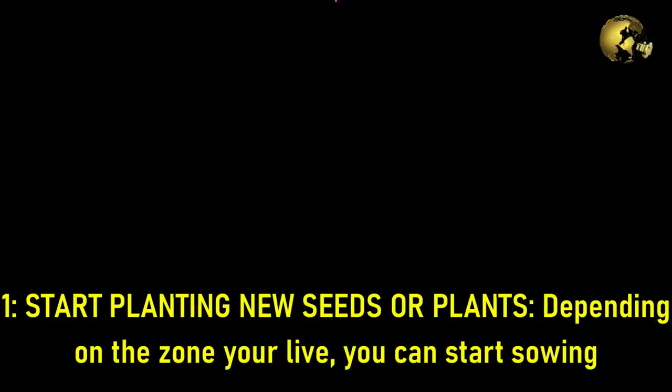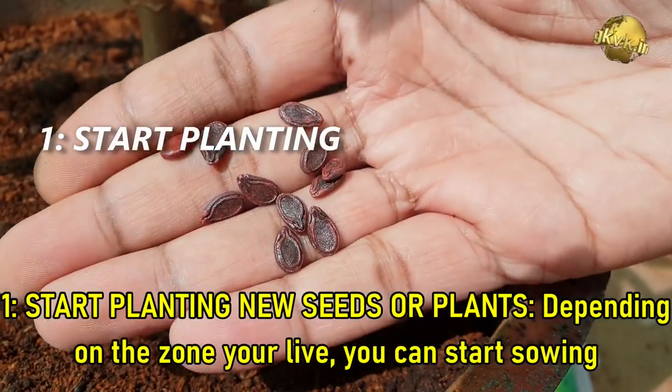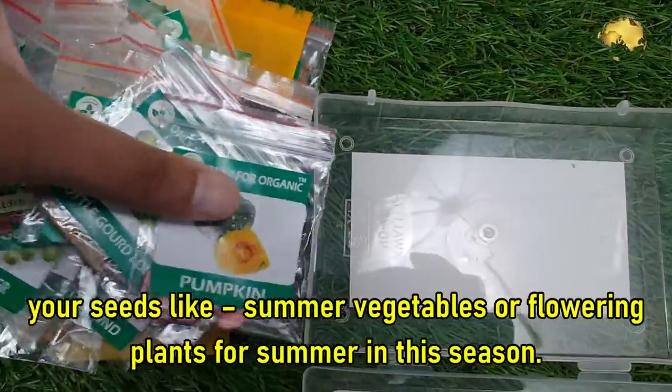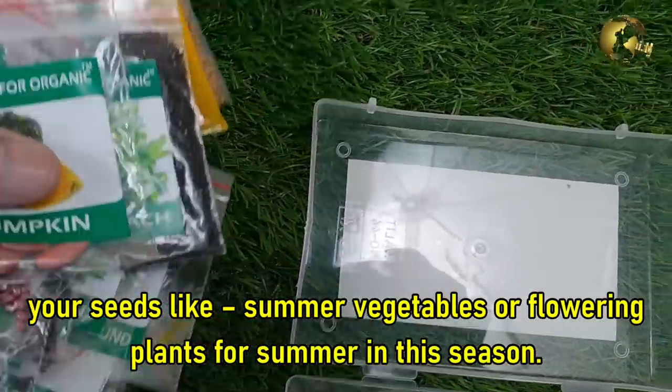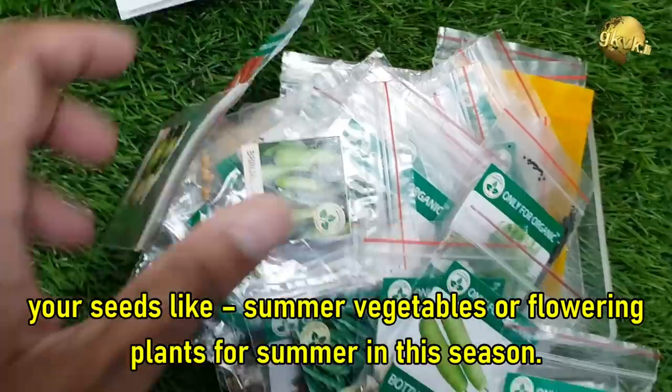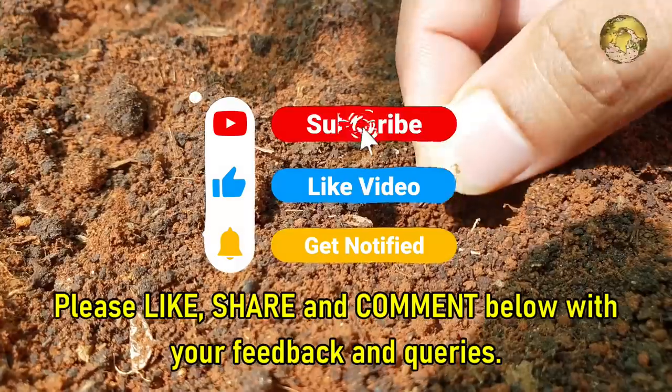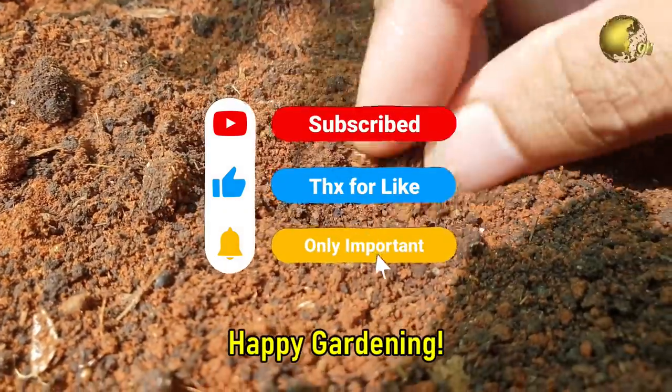Tip 1: Start planting new seeds or plants. Depending on the zone you live in, you can start sowing your seeds — like summer vegetables or flowering plants for the summer — in this spring season. Please like, share, and comment below with your feedback and queries. Happy Gardening!